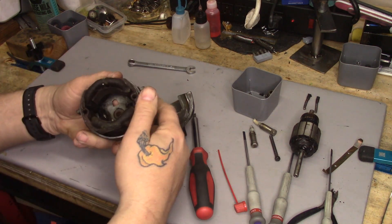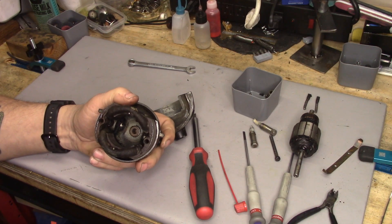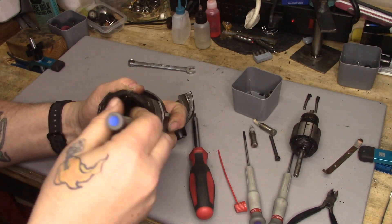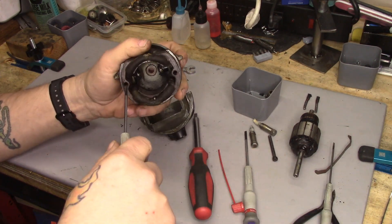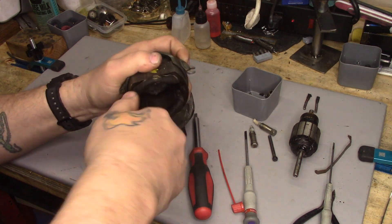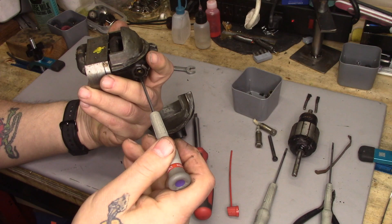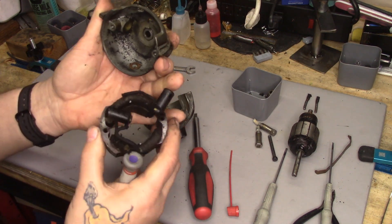The brush tubes on these motors — I should say the brush holders — do not come out the way they do on the Singer. There's actually a set screw down this hole at the bottom, so you can reach in, loosen the set screw, and the brush holders will free up. You don't have to turn it very far — just enough so that you can push the brush holders into the body. You can see the amount of crud that just came out with this.